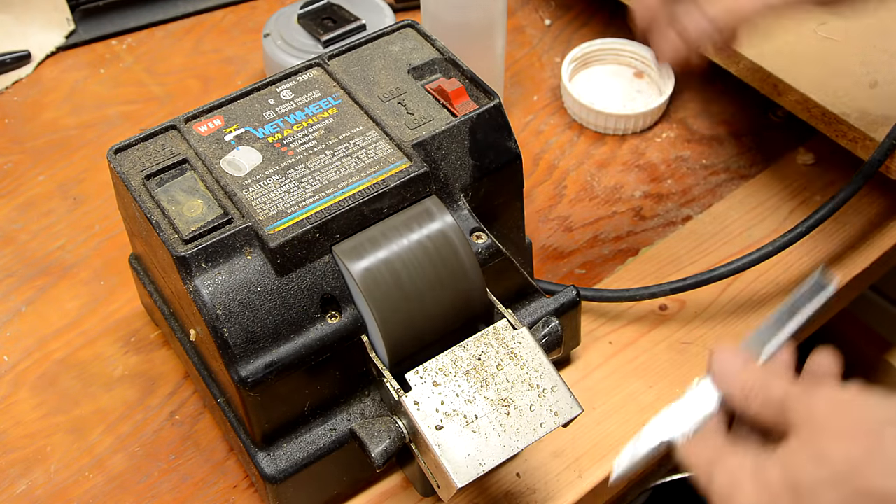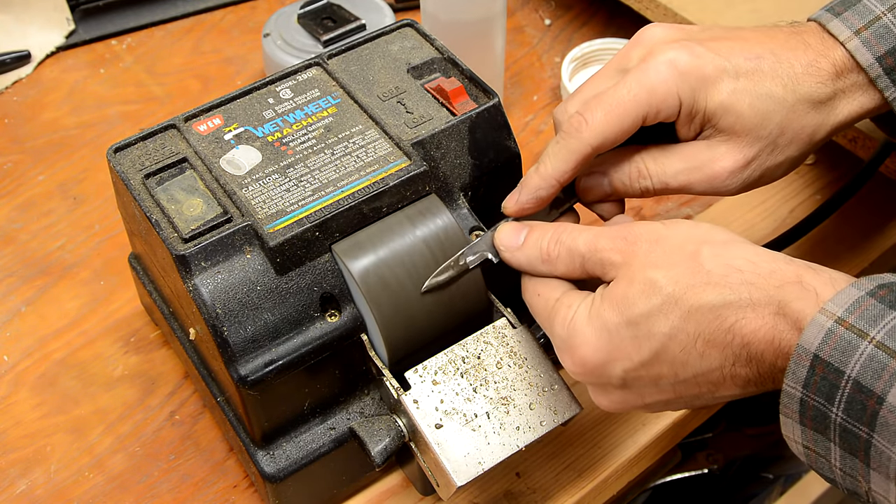I'm just smoothing out some of the grinding marks with this crummy little wet wheel grinder that I found at a yard sale.